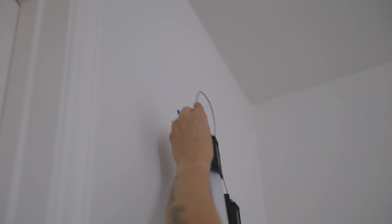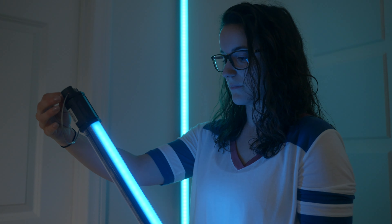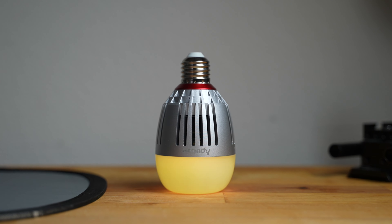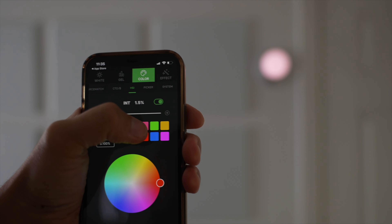The lights to the right of me are the Nanlite Pavotube 30Cs, which are full RGB tube lights. The light to the left of me is the Aputure B7C, which is a full RGB light bulb. I mounted this to the wall and turned it red to mimic a tally light to indicate that we're recording. Let me know if this is pretty cool or just kind of ridiculous.